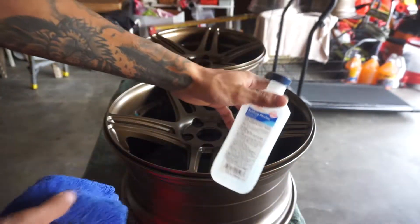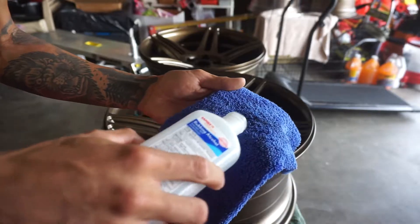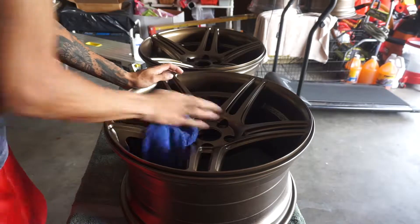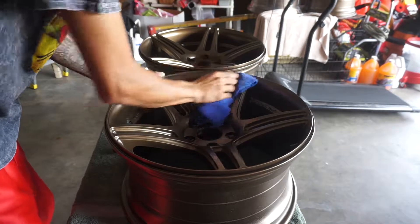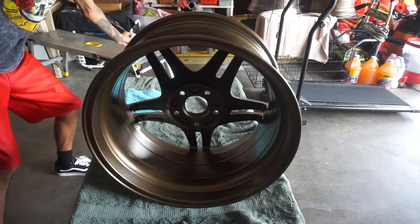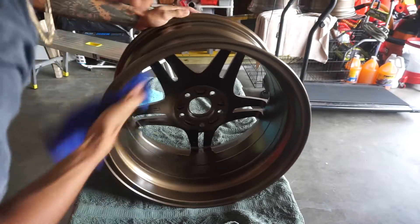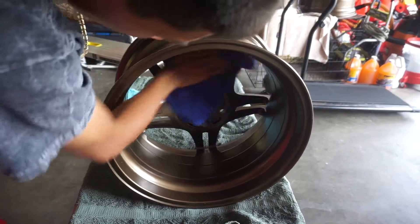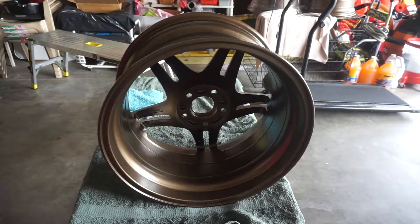I'm going to use this dark blue rag to wipe it down with some isopropyl alcohol — just dab a little on the rag and wipe it down. Make sure you get in between all the spokes very well. Now I'm going to do the barrel while there's no tires on the wheel. This stuff dries fast, so you really don't need to worry about drying it off. I'm going to do behind the spokes too. And that's pretty much it for cleaning it down.